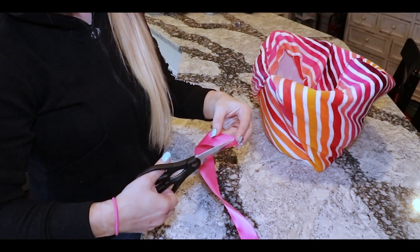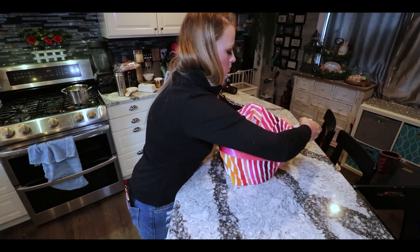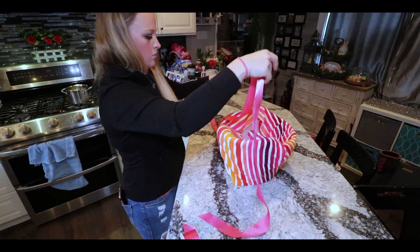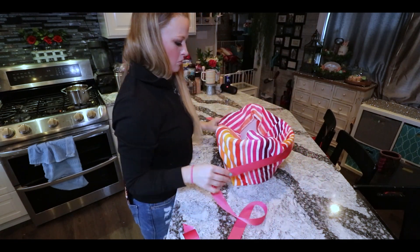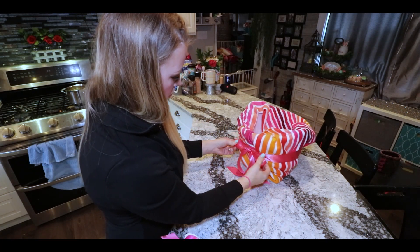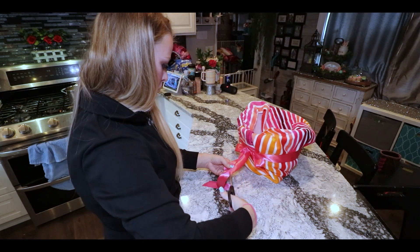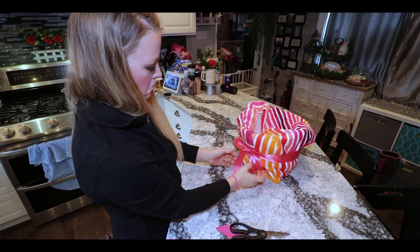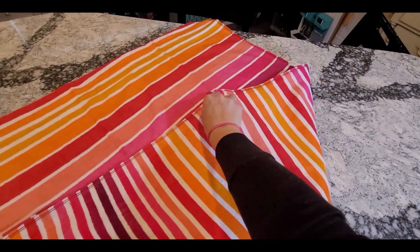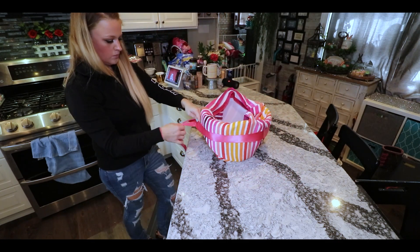You can cut your ribbon however you like — I chose to cut mine at a pretty diagonal. Measure your ribbon, then use it to secure the towel around your container. I just chose to tie it in a bow. I think it looks so cute! If you know any other fancy tying techniques you could use that as well, but I love the ease and look of a traditional bow.